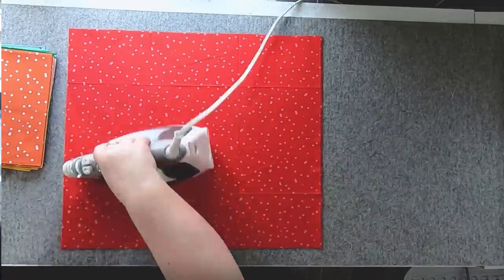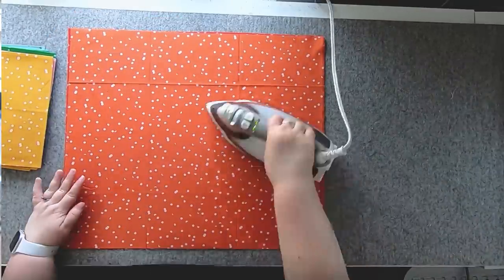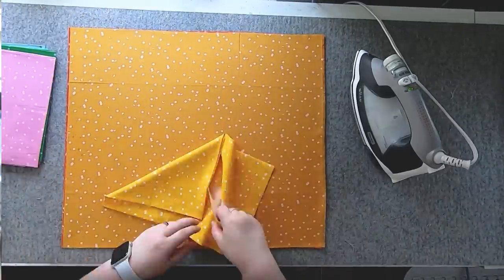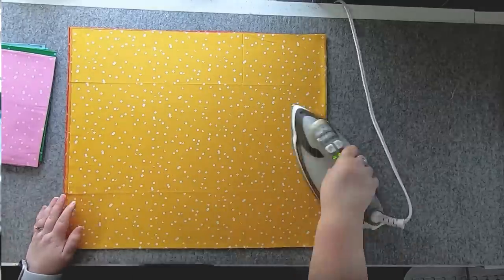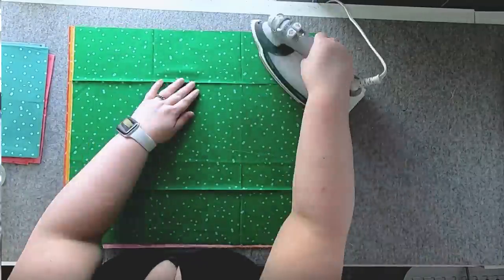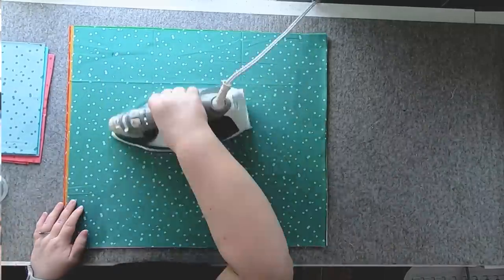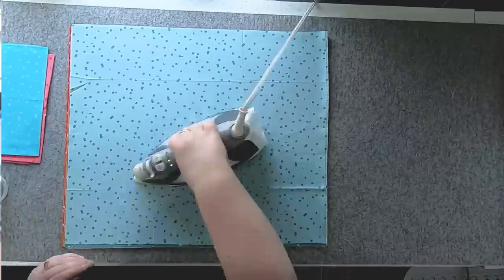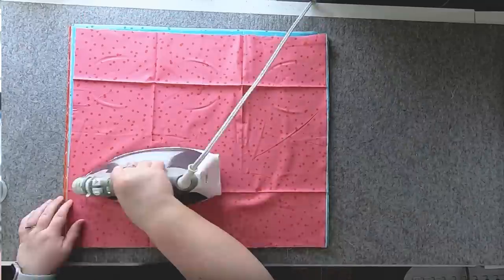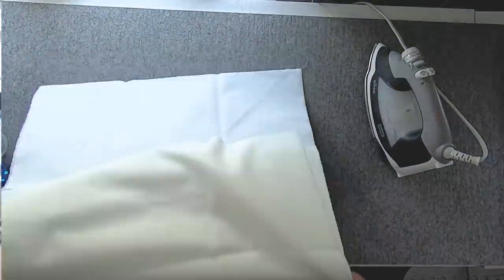Pressing your fabrics is a really important step in the quilting process. Getting rid of all those fold lines that come in bundled fat quarters improves your cutting accuracy — all those ridges and bumps would distort your measurements. We're going to be cutting these fat quarters into five-inch squares, and we really need them to be five inches exactly, not four and three-quarters or five and a quarter. So I'm going to press all my fabrics and give them a little spritz with some Best Press or spray starch for stability.